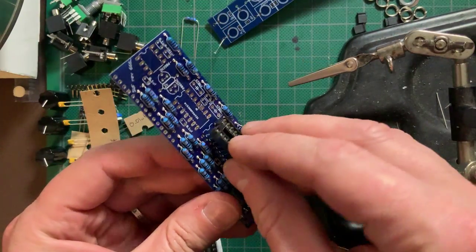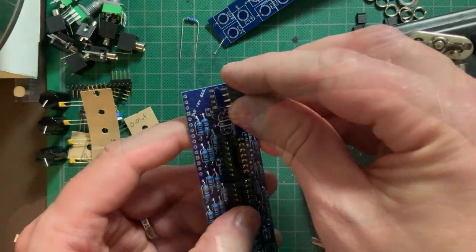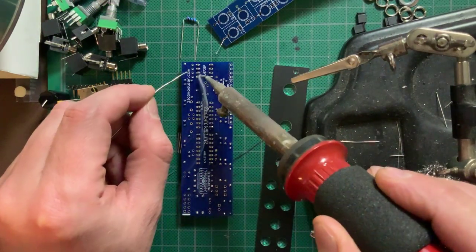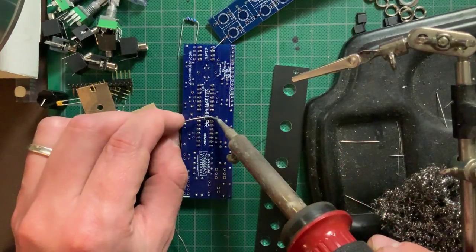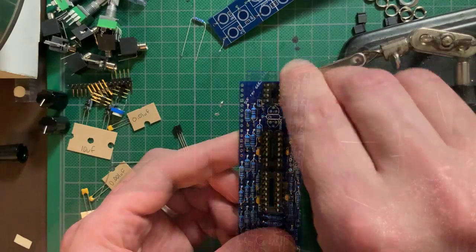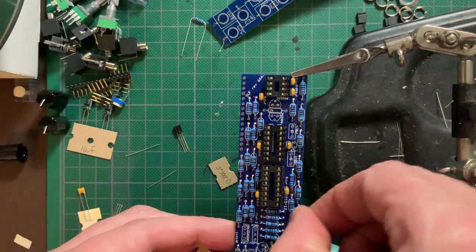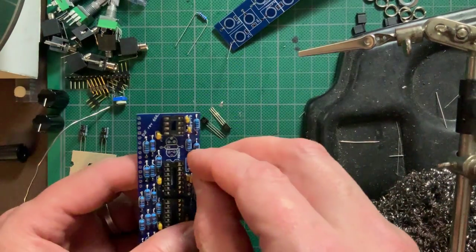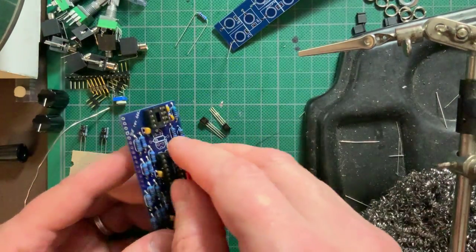Next, I snapped on the IC sockets. I normally solder one pin from each socket first to secure them, then solder the rest. Then came the bypass capacitors, the tiny 100nF ones, followed by those nice red WEMA film caps.